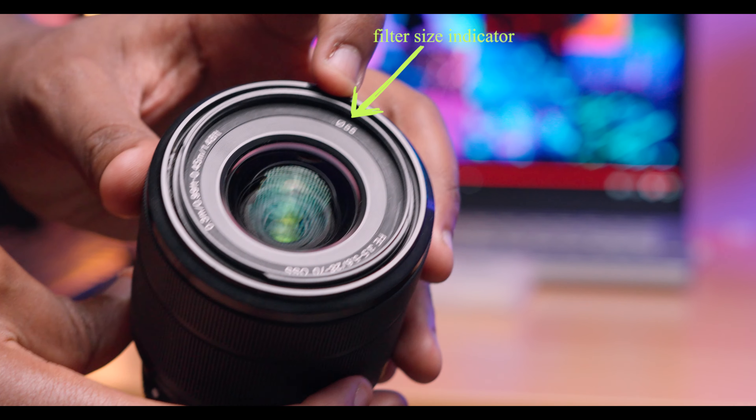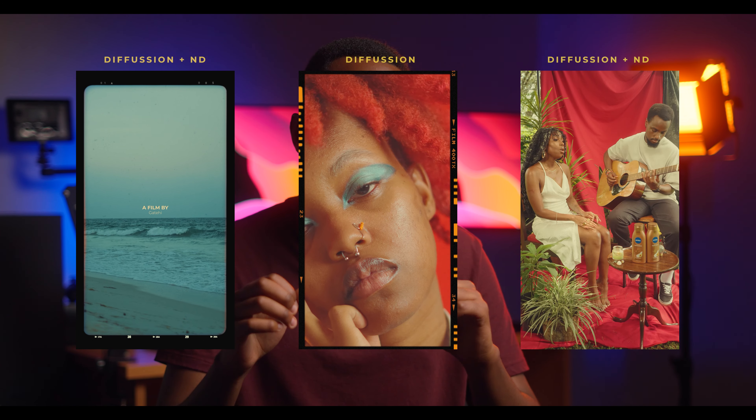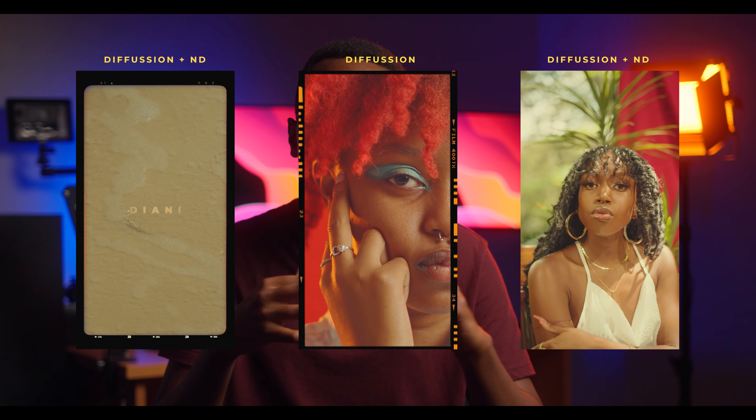I own two lenses with different filter thread sizes and I didn't want to buy two sets of filters. I also rent a lot of lenses — the Sigma 35mm f/1.4, the 70-200 G Master, the Sigma 24-70 — plus some Tamrons, and all of these have filter thread sizes between 67mm and 82mm. If you've been following me on Instagram or TikTok, you've seen me post videos using these filters in combination, because they are stackable — you can use the diffusion and ND together, or each one alone.